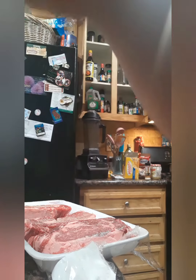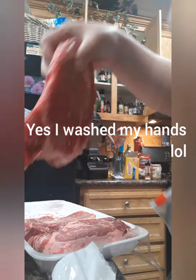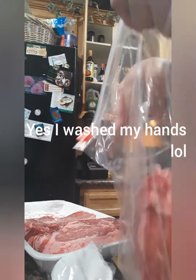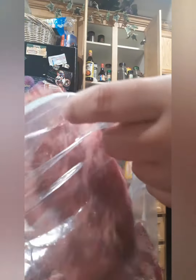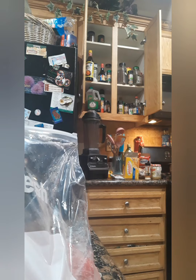I'm going to add these storage bags from the Dollar Tree — I always get some when I go to Dollar Tree. I just season these with onion and a couple of several seasonings, and I'm going to store them in the fridge so that way they get kind of marinated.